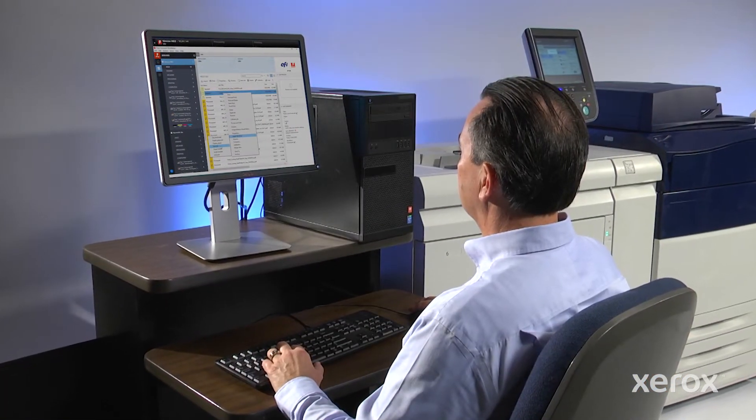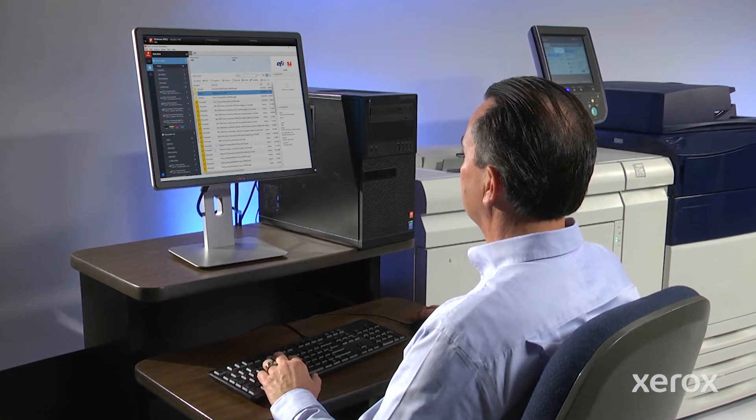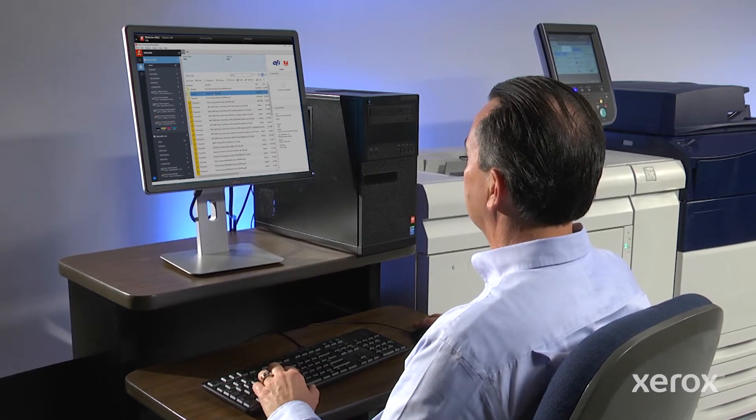It's important to properly pre-flight jobs, especially when printing applications using this technology.